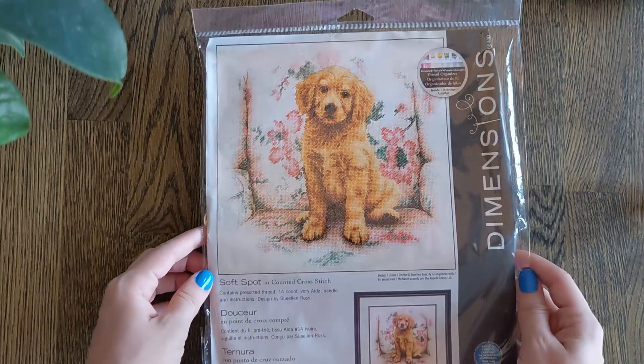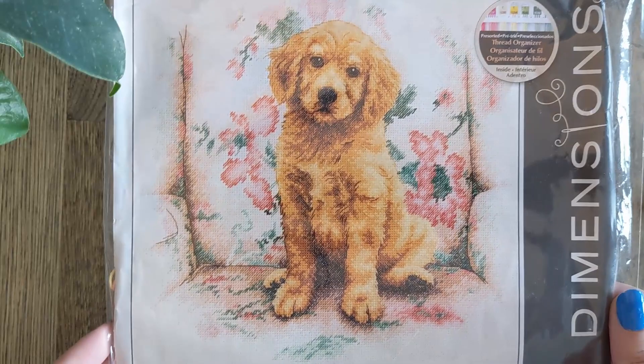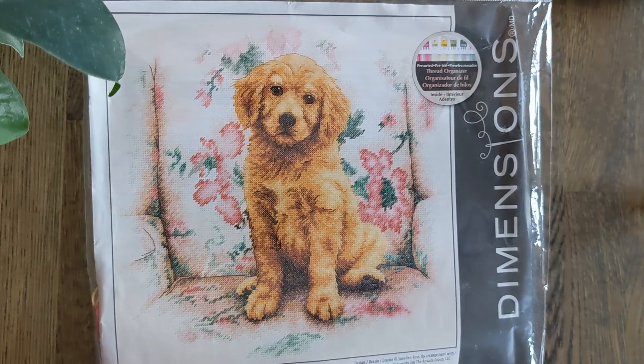This is The Soft Spot. This is also on 14 count Ivory Aida and it's by Sue Ellen Ross. It's this lovely puppy again on the couch — just so soft. It really does look like fur. I remember having a sofa very similar to this print — well, my family did when I was younger.